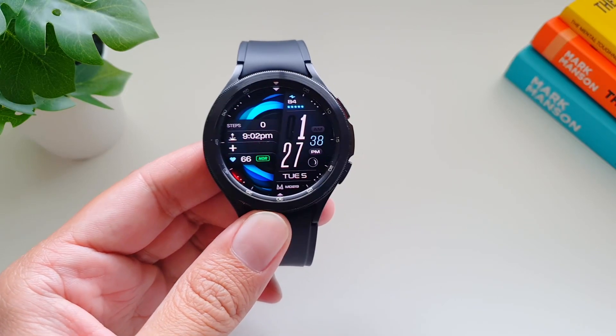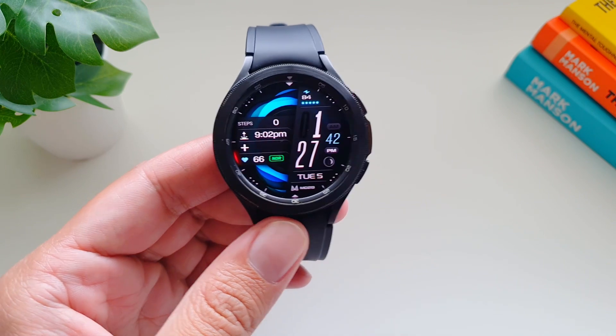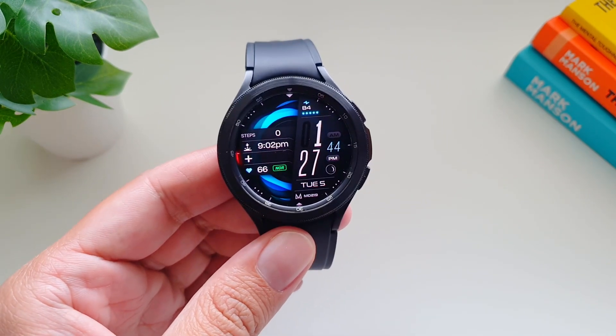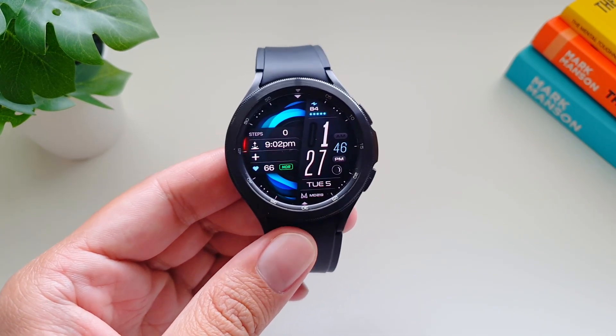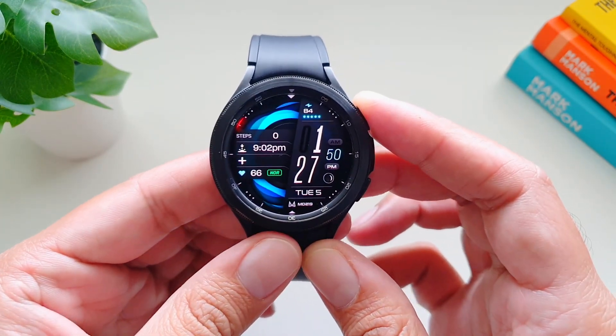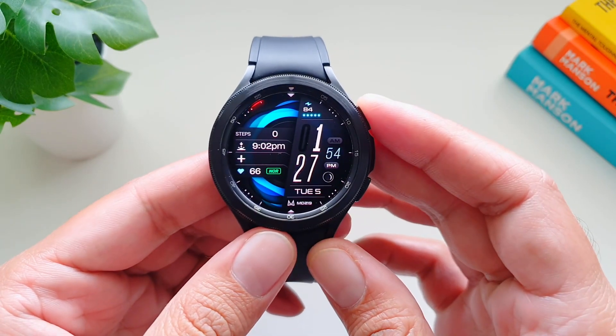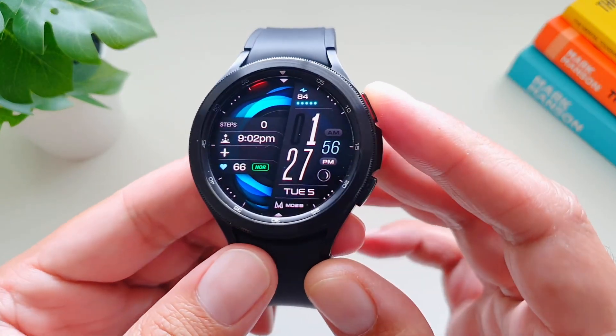The watch face I'm reviewing today is called MD219, and this is from the developer Matthew Denny. I hope I'm not pronouncing the name wrong, but this guy develops one of the most amazing watch faces for Galaxy watches and now Wear OS watches. So let's take a look at this watch face.